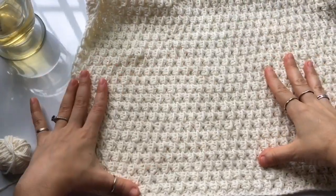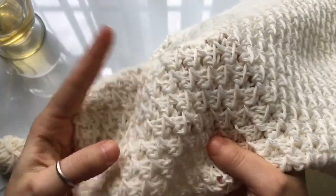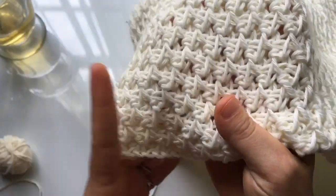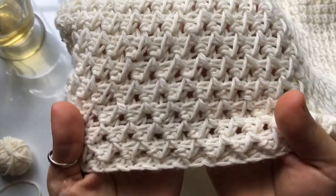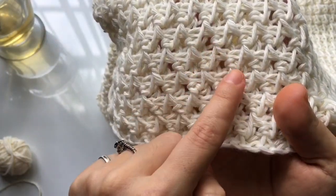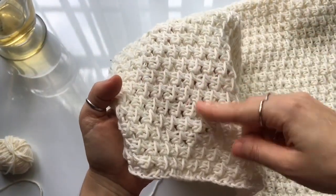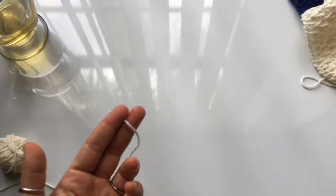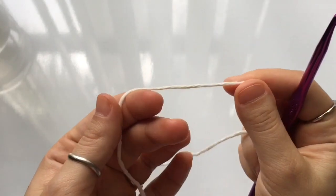Here's a look at today's pattern — we're going to be working on a cowl using a new Tunisian stitch. I've heard it called the diamond stitch or the arrow stitch, so you can call it whatever you want. This stitch consists of a two-row repeat, and that's what gives you the little arrows. For the cowl you're going to need 358 meters or 392 yards of a number three DK yarn and a seven millimeter Tunisian hook.